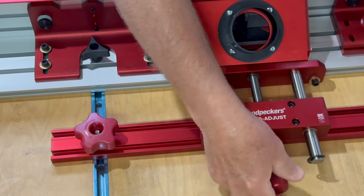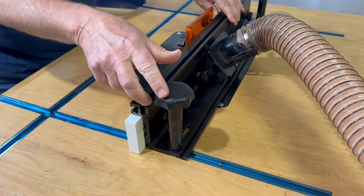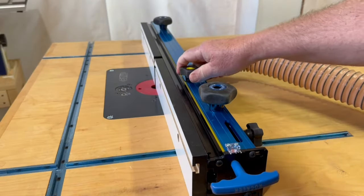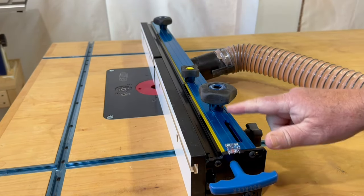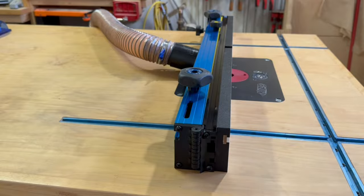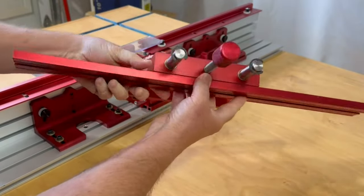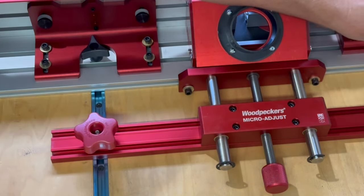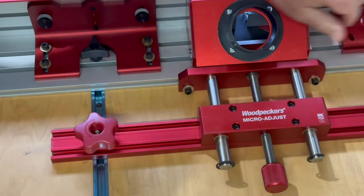Let's talk about the micro-adjust feature, which is what triggered me to look for a new fence and do this evaluation. I've been using the Taytools fence for the last couple of years but getting really frustrated trying to fine-tune the fence position, and I decided I need a micro-adjust. I love how the micro-adjust feature works on the Rockler fence — the main structure of the fence stays securely clamped to the router table top, while the micro-adjust simply moves the face of the fence on one end, hinged on the other. The Woodpeckers' micro-adjust is an engineering marvel, and as a mechanical engineer myself I can really appreciate the quality of the design and construction. However, as the user of a router table, I think it's a bit cumbersome having to loosen both fence clamps, make the micro adjustment — which moves the entire fence, not just one end — and then re-tighten both fence clamps.